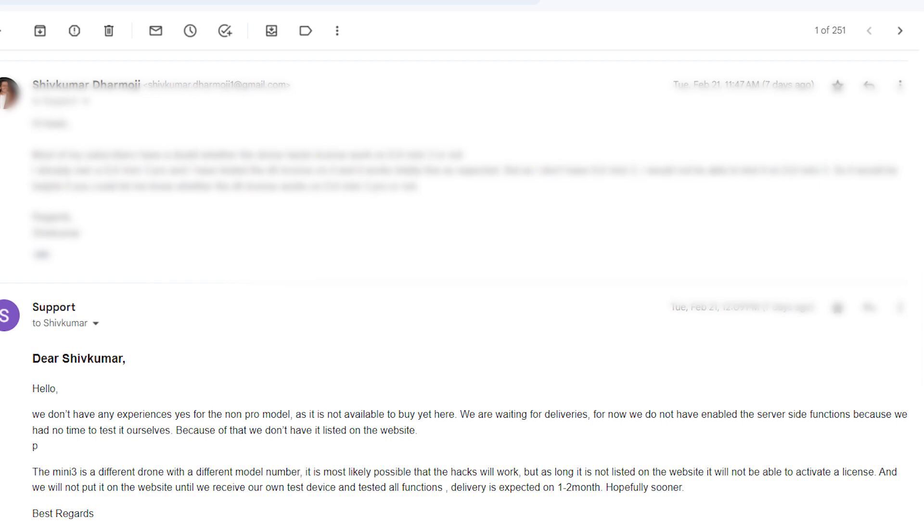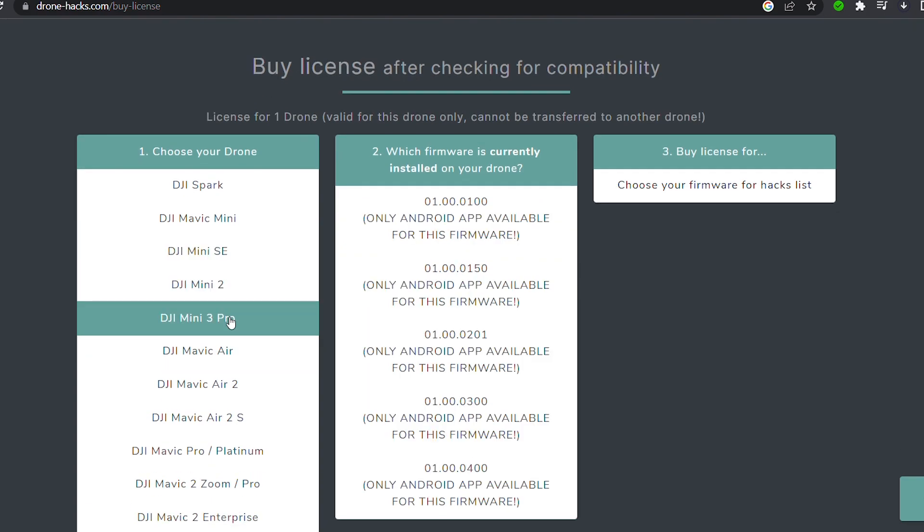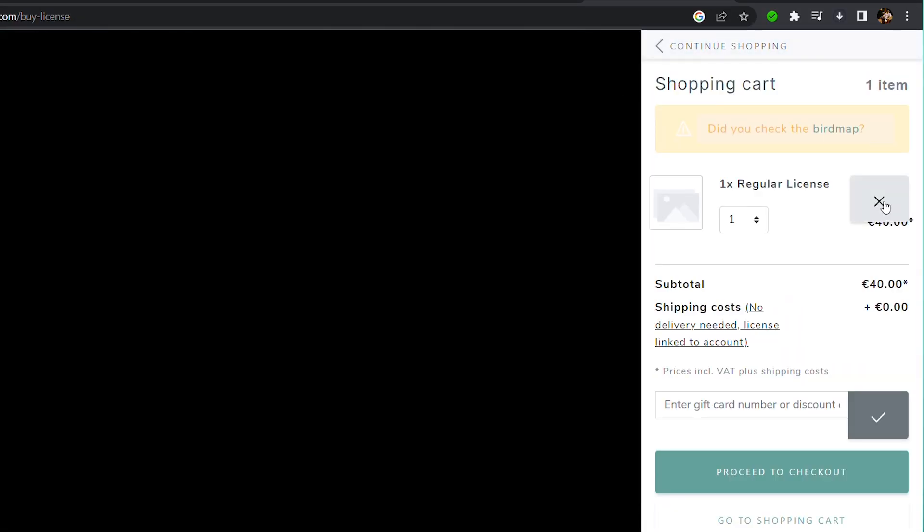Drone hacks confirmed that the license for the DJI Mini 3 Pro on their website is not compatible with the Mini 3. That's why some drones can be hacked but others cannot. My suggestion is: do not purchase the drone hacks license made for DJI Mini 3 Pro to use on your DJI Mini 3. Currently there is no drone hack license for DJI Mini 3 listed on the drone hacks website. Spending 40 euros on a license that may not work would be a loss.